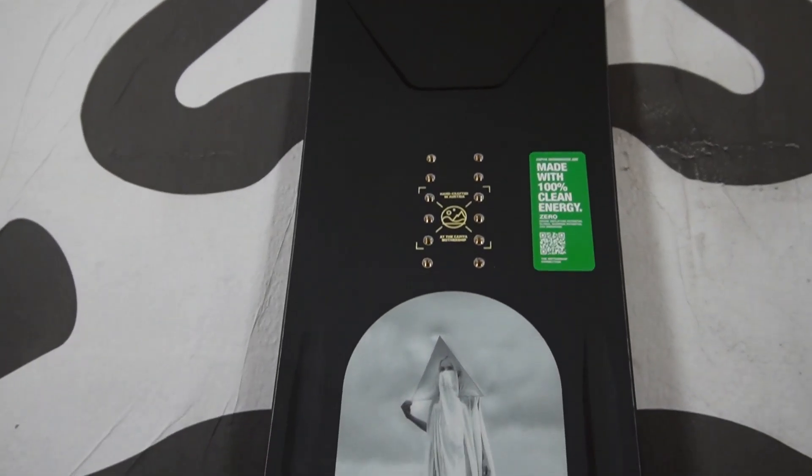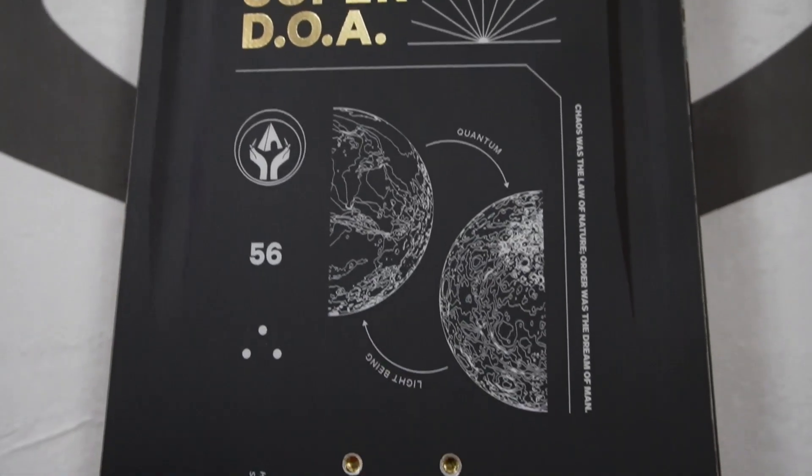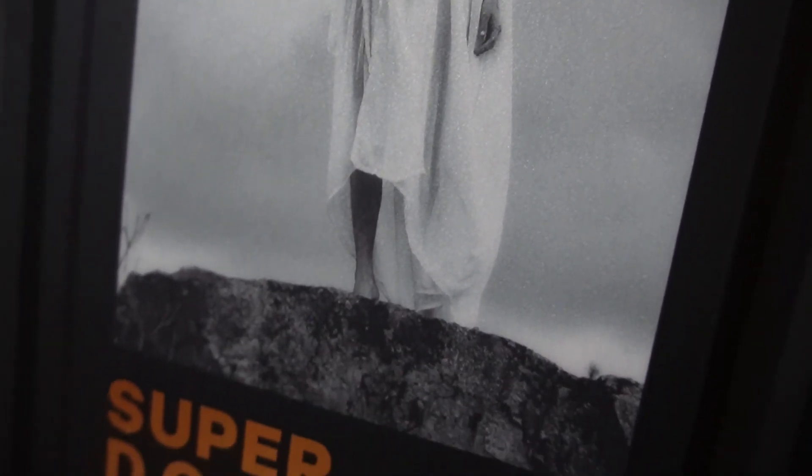Who I would suggest the Super DOA for is that person who rides hard and does a lot of freestyle tricks. Because of the super carbon additives in the core, the 3D core profiling, the camber, and a whole bunch of other features, it will take a lot of energy to put in to manipulate, but that means you will get a lot of energy, snap, and power out. If you've been in love with the regular DOA but want a little bit more of a board, this is your next step — for that person throwing down hammers in the park all the time.